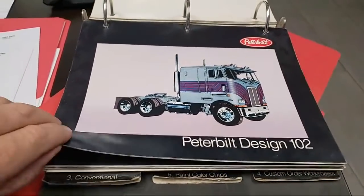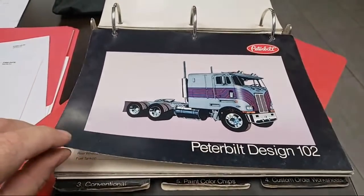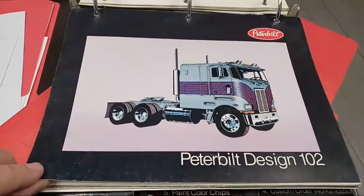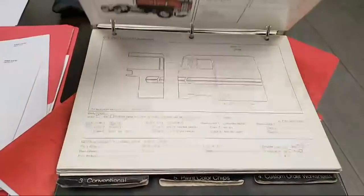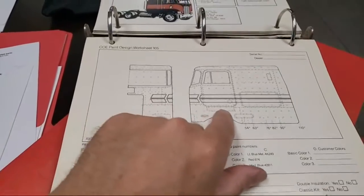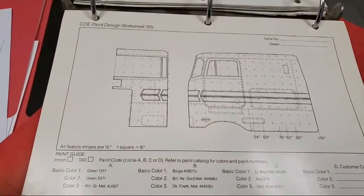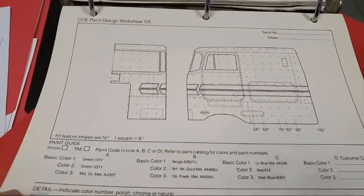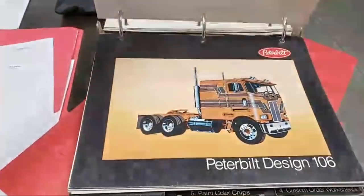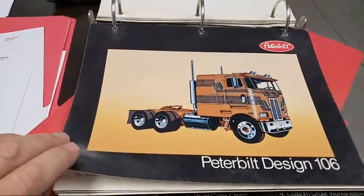The only problem is probably the ones that are different aren't as popular. That one's not bad — simple. I love how they've got it all laid out with points of reference so that you can paint it up.